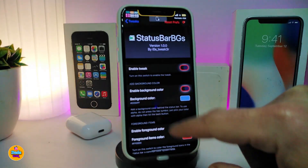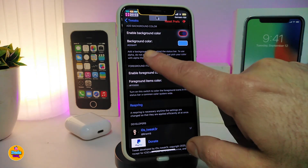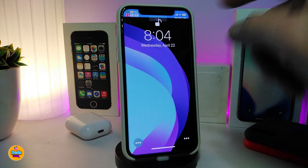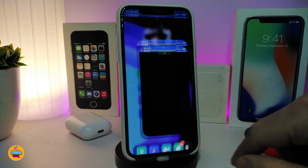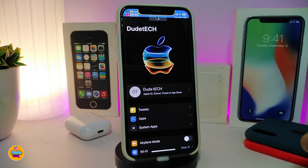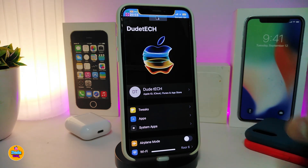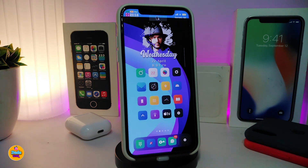You can also enable a foreground color if you want. Once you apply the settings, your device's status bar will be colorized immediately. With a black background, for example, you can see how the status bar looks with the new color applied. Status Bar Backgrounds lets you fully colorize your status bar.